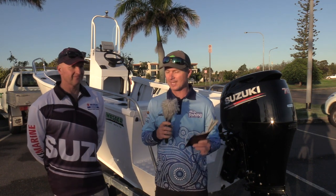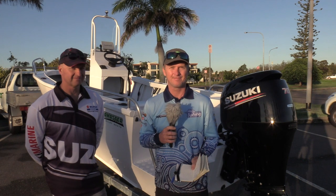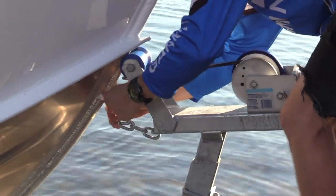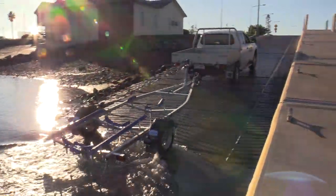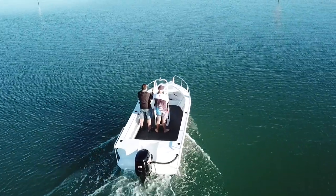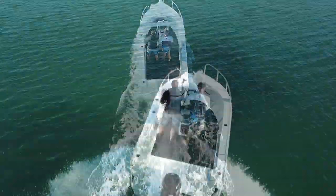We've got a cracker of a day here in South East Queensland — it's the sort of day where you wag work to go fishing. Let's take this Aquamaster out on the water and come back with some performance statistics.